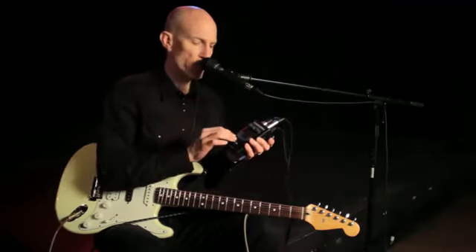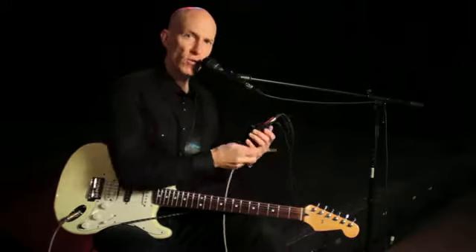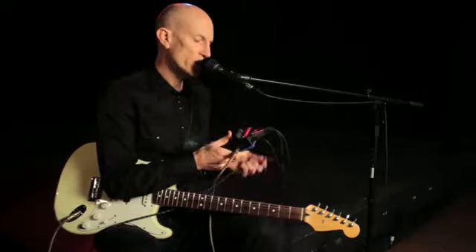It's so simple to use and of course there's the footswitch — turn it on and off when you need it. So let me give you an example of what it sounds like. I'll plug in the guitar.